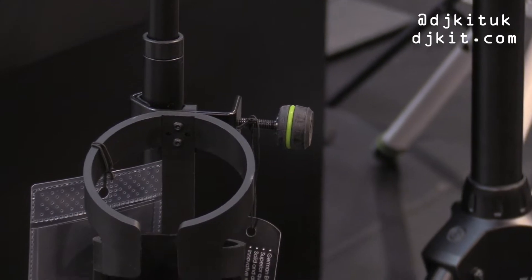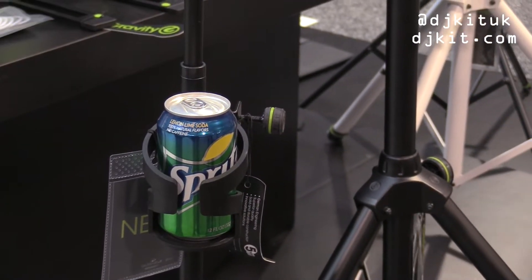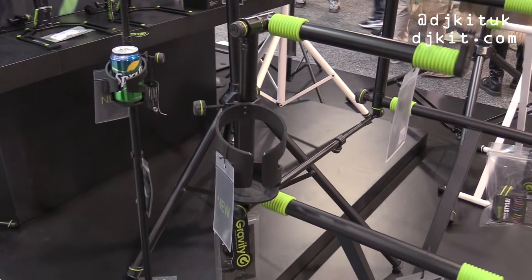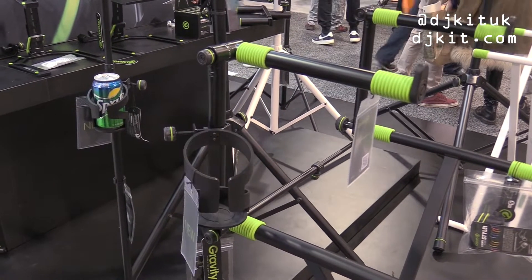So you have lots of clamping holes. This is for a regular can, whereas the larger one would hold a 1.5 liter bottle, and it's also stable enough to hold that equally.